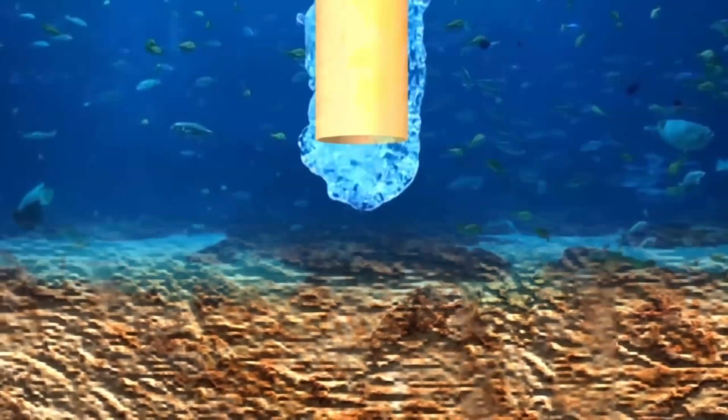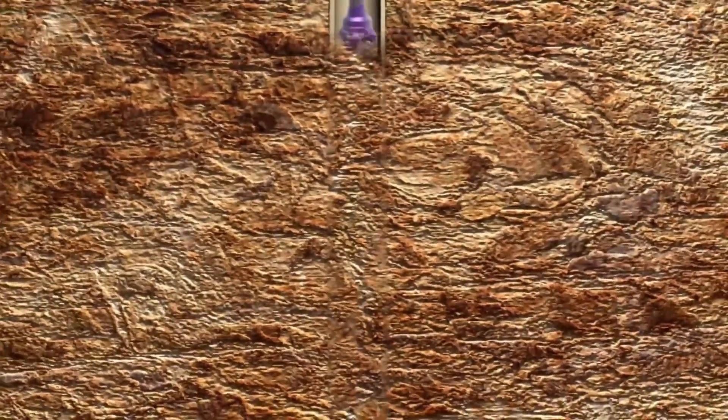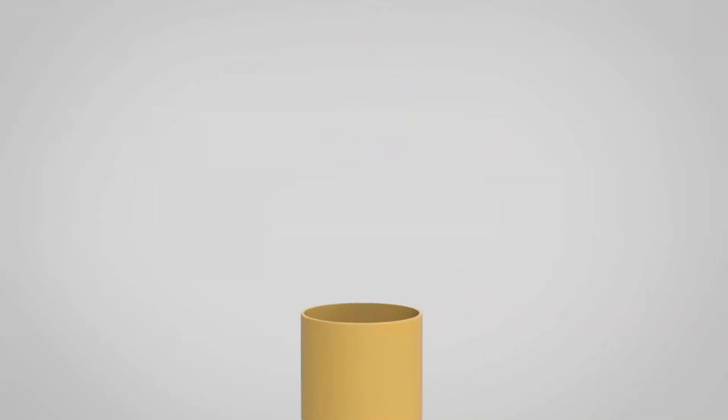Install the conductor, reaming out for the 13-3/8" and 18" casings. Install the 3-in-1 lower housing.